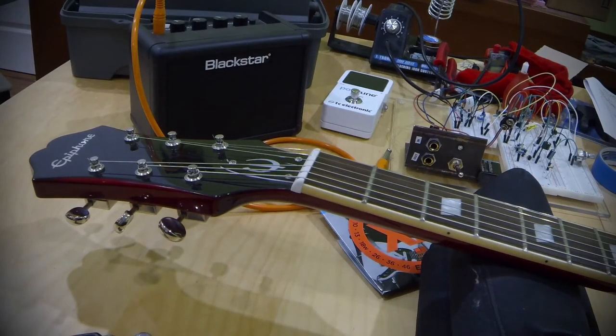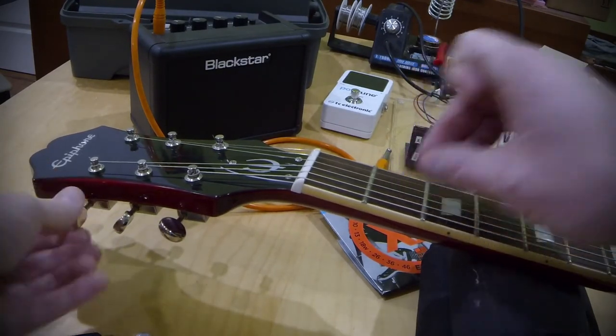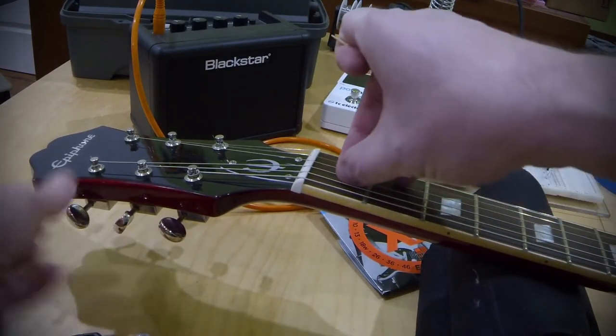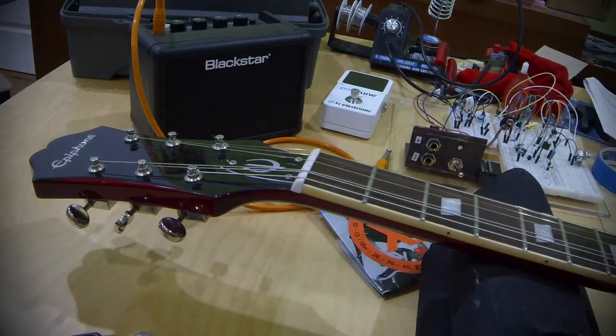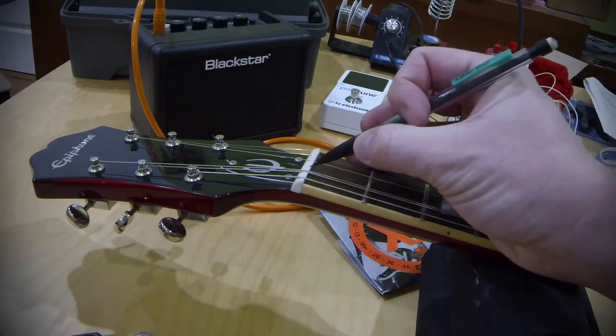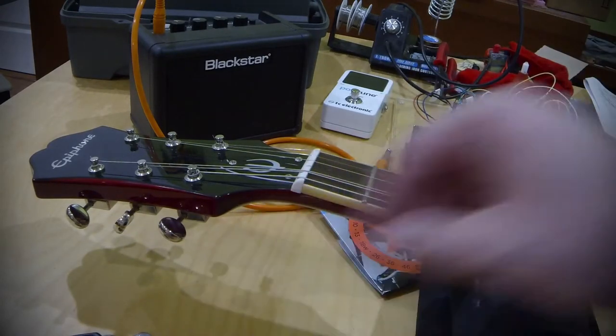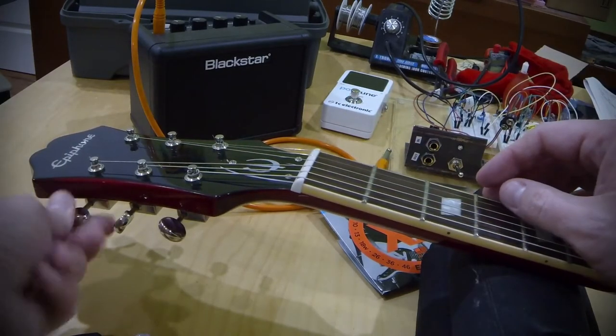There are a few things you can do about that. The first thing, which a lot of people have heard of, is graphite. I'm just going to loosen this string, lift it out of the nut slot, and move it to the side as a demo. I like to use a mechanical pencil — go right down into the nut slot and draw some graphite in there. Then put your string back, tighten it back down, and you're good to go.